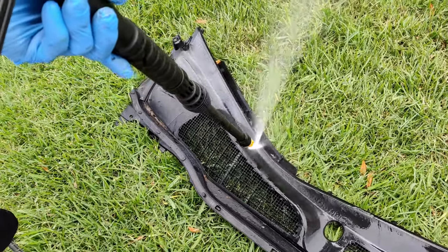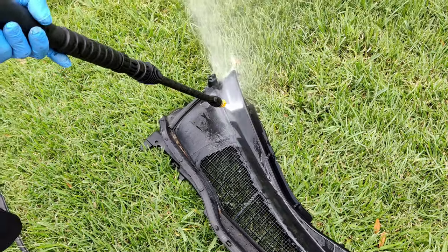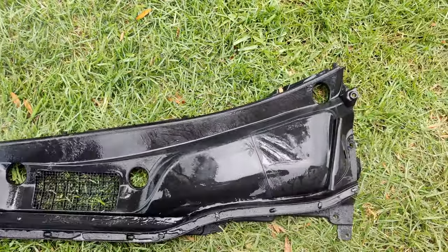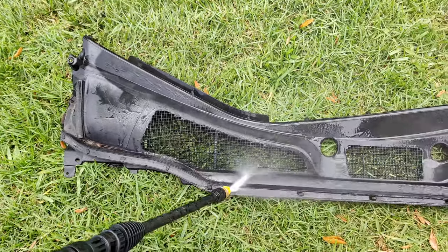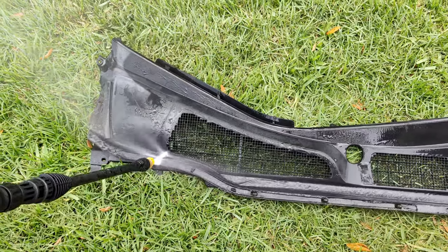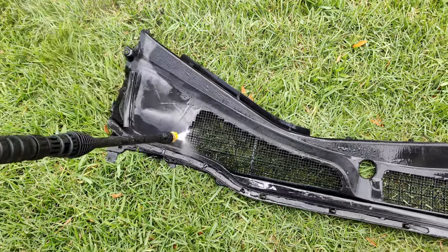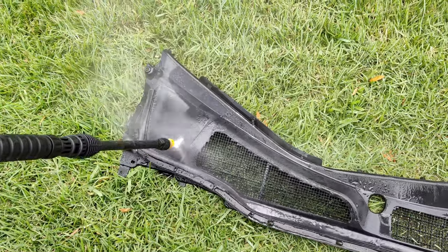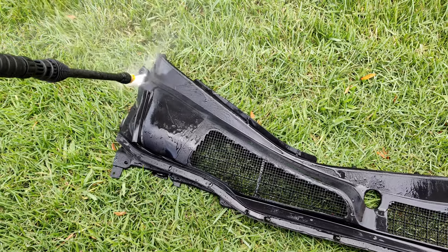What you'd do is take it out of the car, take your time, remove all the leaves around it. I also took off the weatherstrip seal at the end of the cowl itself. I'm taking my time pressure washing and removing everything as much as I can. You can actually see that just by pressure washing it — without using the lotion — you can restore most of the color back.